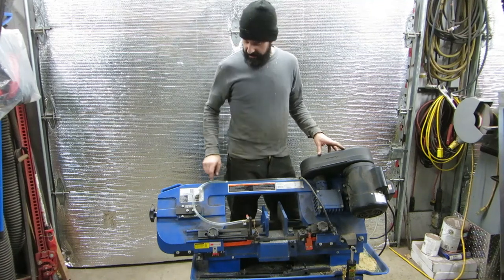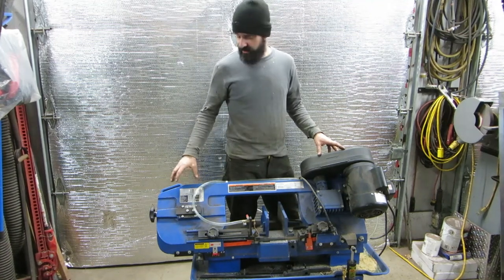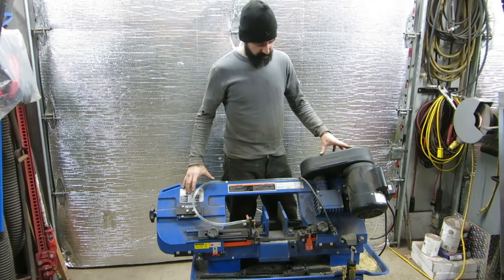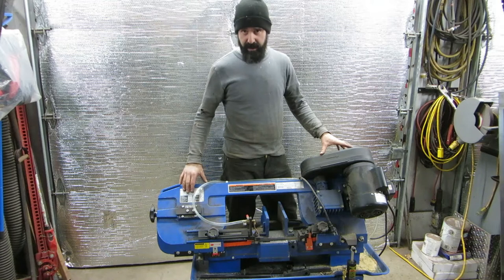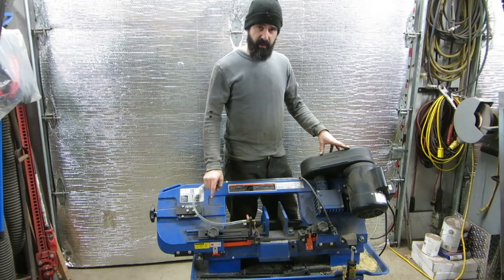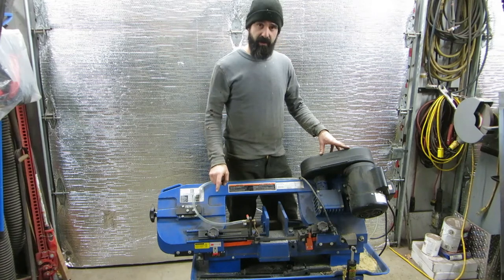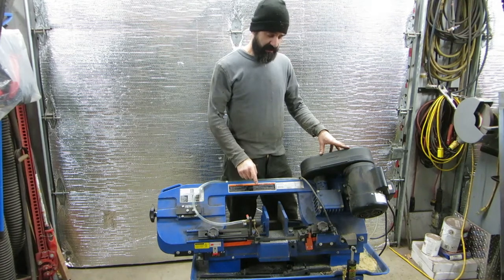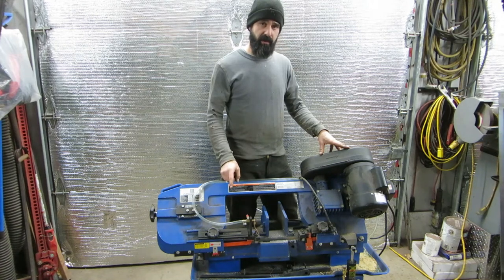What we're going to do today is work on my 7x12 bandsaw — same as the Princess Auto or Harbor Freight model, a pretty generic overseas-made saw, but it works well. This saw has cooling capabilities which I've never used before, and I have a job coming up where I have to cut some stainless, so I'd like to get the coolant working on it.